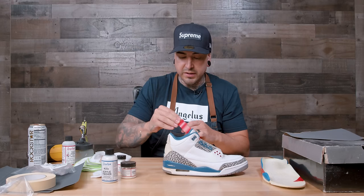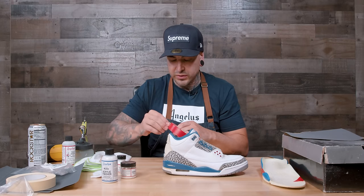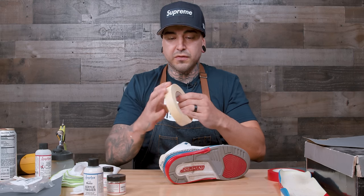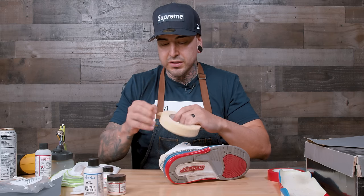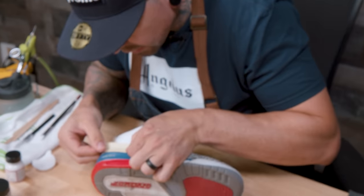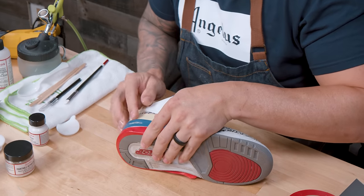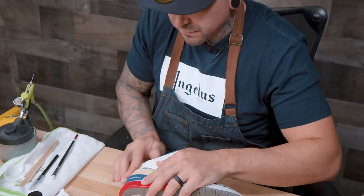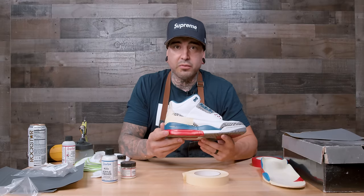I'm going to go ahead and start taping it up. I'll be using Angelus vinyl red tape — in my opinion this is the best tape for midsoles. It just blocks out paint and leaves you with perfect lines. Just for extra protection to make sure I don't damage this elephant print, I'm going to take some masking tape and put it over the top of the midsole.